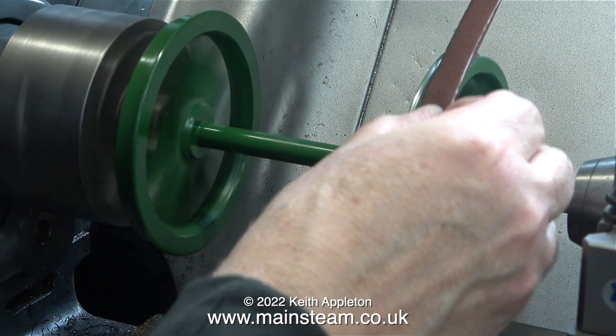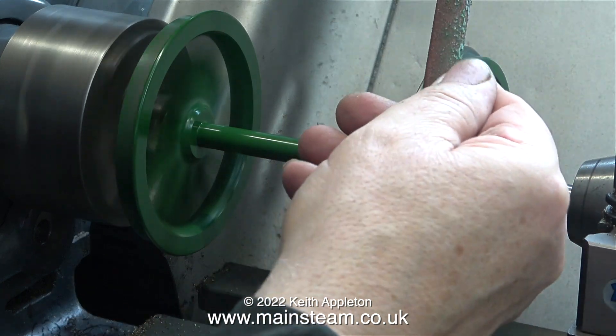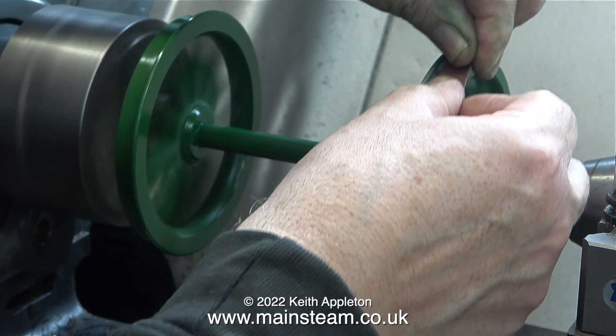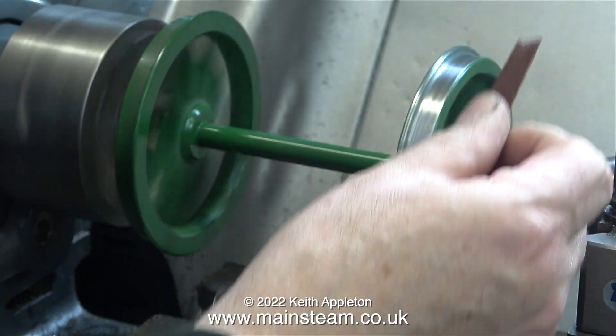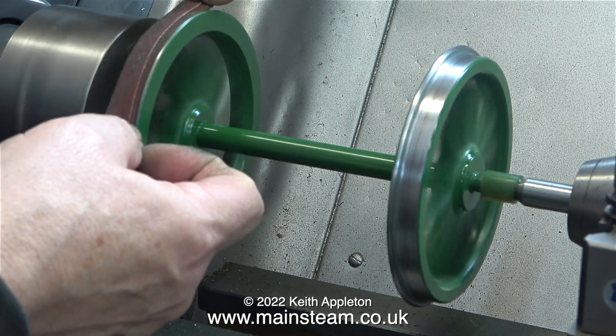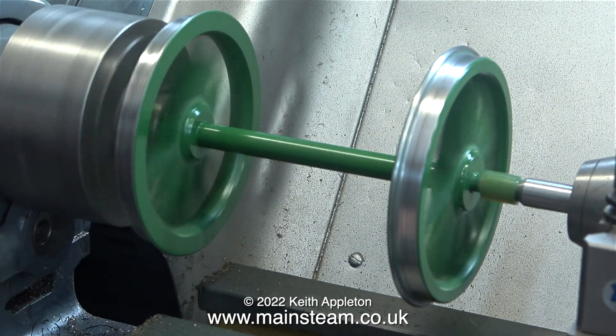To remove the paint from the treads I'm using some coarse emery cloth. I've folded the piece of emery cloth into three and I have to refold it frequently, because there's a lot of paint on the wheel treads which clogs up the sandpaper.